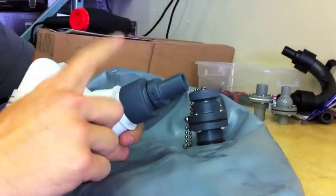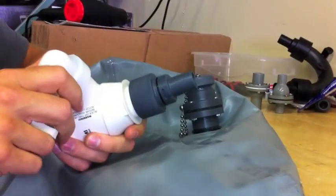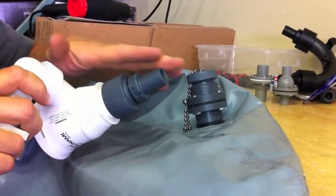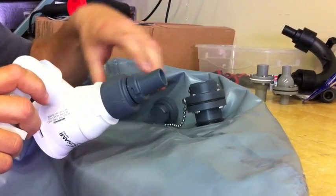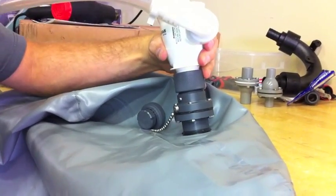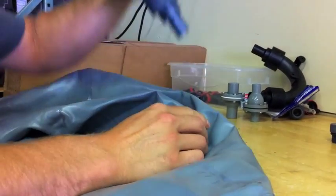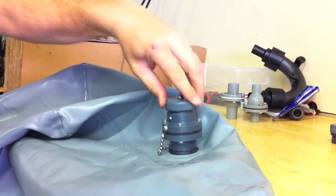When you're ready to drain, there's another fitting that comes with it that screws directly on the bottom of your Tsunami pump, replacing the fitting that came with it. This has a little bit of a shaft that actually pushes through the flapper and allows it to drain, bypassing the check valve. Put that in, twist to lock just like you regularly would, and that will drain the bag. When you're done, just pull the pump off, put your cap on and go home.